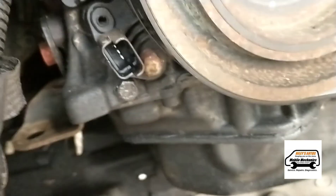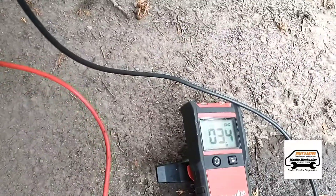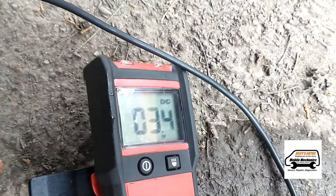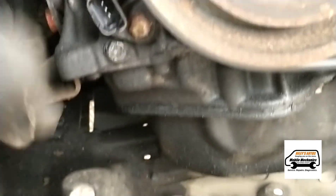Now we've located the crankshaft sensor and we've undone the plug here. We're sticking a probe into it and we're getting 3.5 volts — it should be on 5, but it's close enough, we know there's power there. So perhaps the rodents aren't to blame and it's just a dodgy sensor.